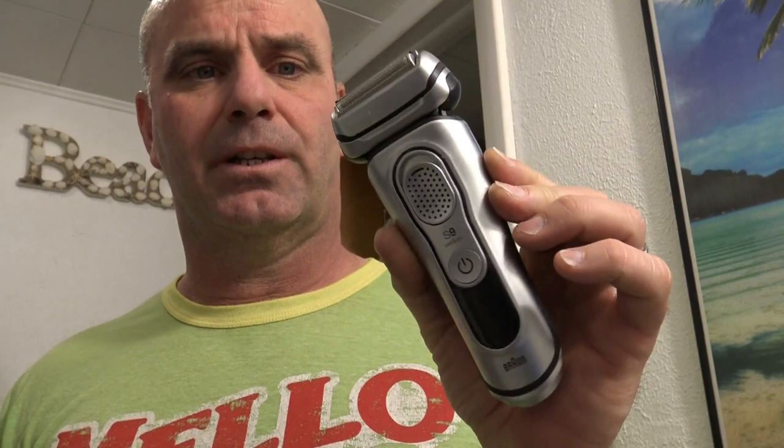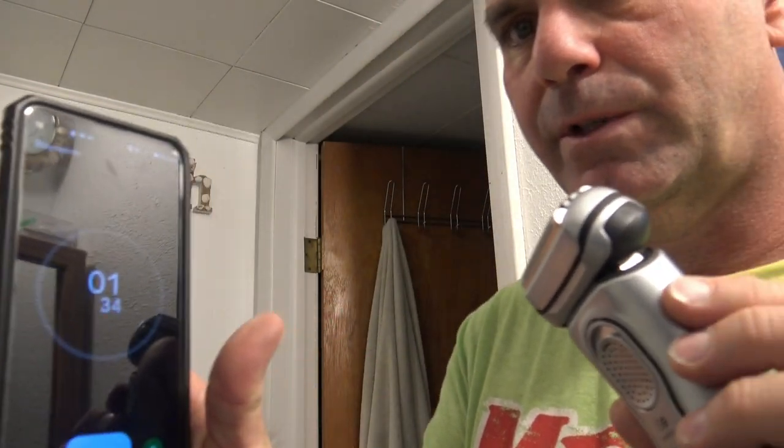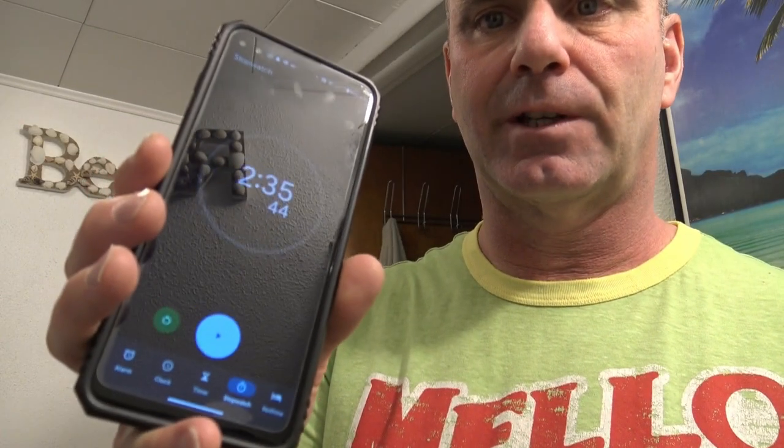It's not a vibrating power razor, so we'll see how it does against an electric shaver. I'm going to be using the S9 first and I'm going to be using my wife's phone as the stopwatch. I just want to let you guys know how long it actually takes to get a close shave with each one. Two minutes and 35 seconds.